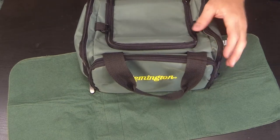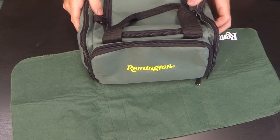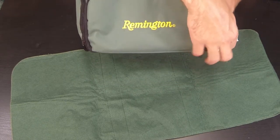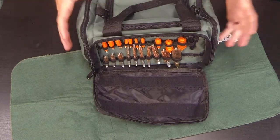I also keep my ammo in here when I go to the range — it's plenty big enough for a few boxes depending on what you're shooting. That way all I have to carry is my gun and a target, making it easy to head to the range with everything including your cleaning supplies right there with you.